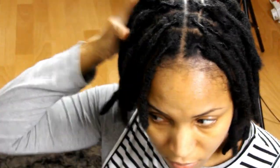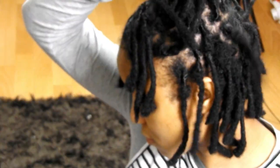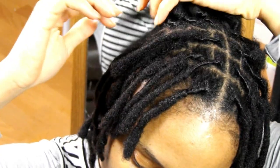So in conclusion, whether I retwist my locs with additional products or not, it doesn't necessarily affect the longevity of my retwist. But if you want your retwist to last longer, then be sure to cover your locs every night before going to bed.